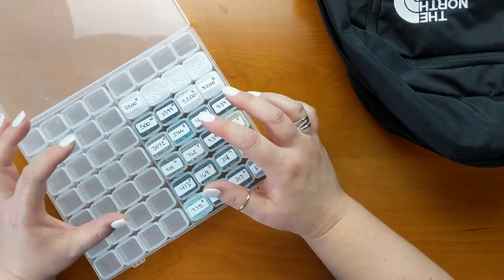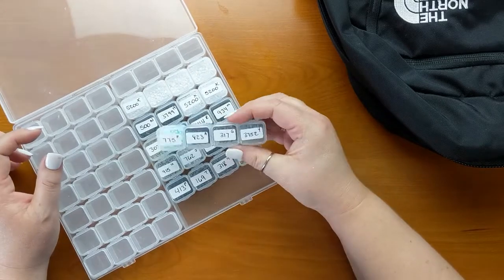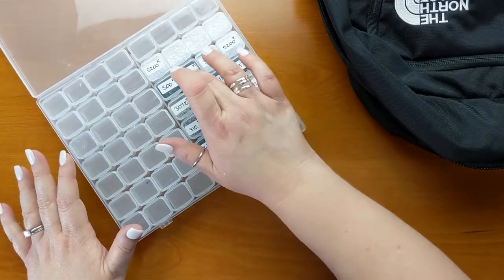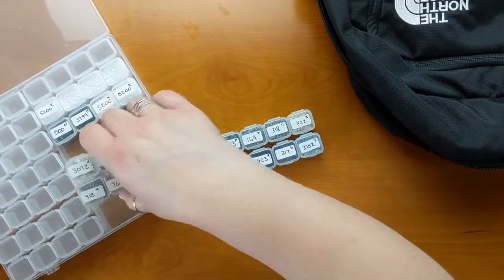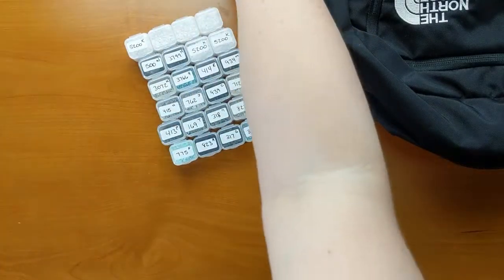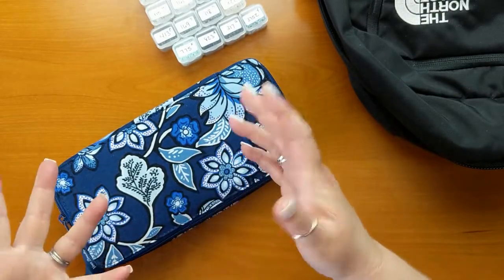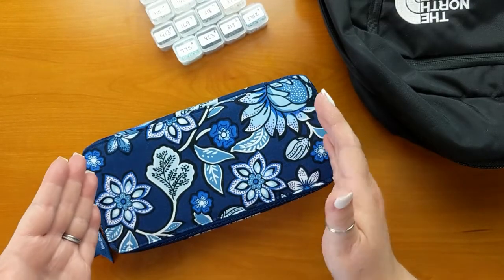I've taken all of those diamond drills out of the little plastic containers and placed them into this Home Craftology storage kit. As you can see, I haven't used nearly all of the storage containers — I've only used six of them. I'm going to take those six out because it would be overkill to take the whole plastic container with me. I'm going to put them into my Vera Bradley medicine or pill travel case, which is nice because it has a secure zipper around it.